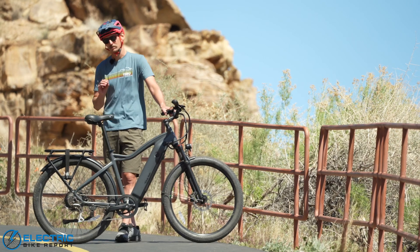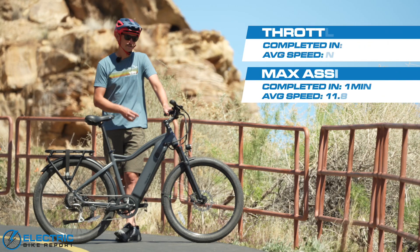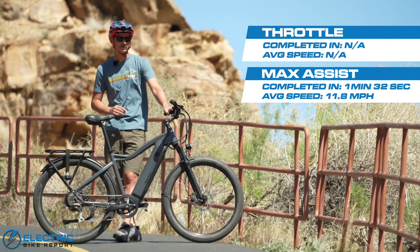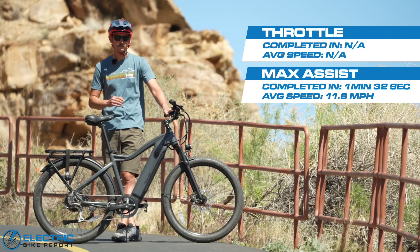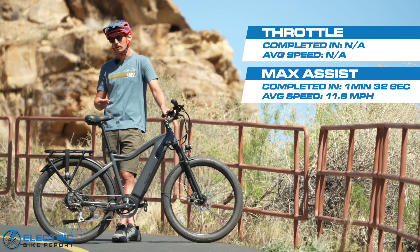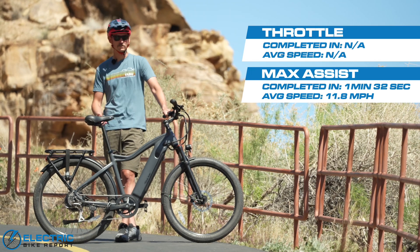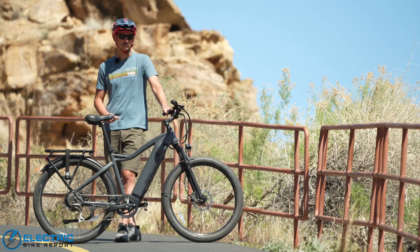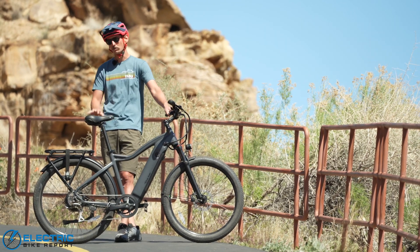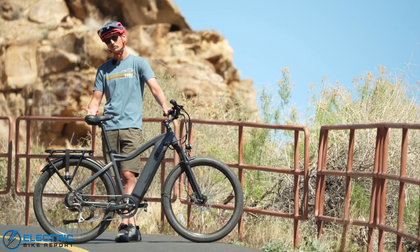Pretty good so far — got a lot of momentum going up at the bottom. Very quickly losing that on this steep section. Torque is not really this bike's strongest suit, so we'll see if it can clear this. It's going to struggle. If we get much down closer to three miles per hour, I'm going to have to start balancing.